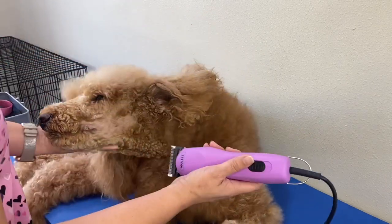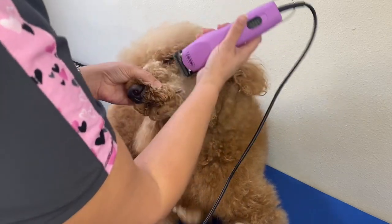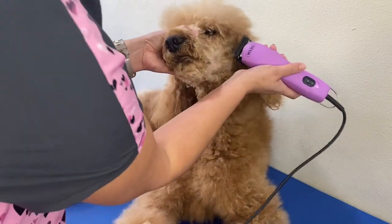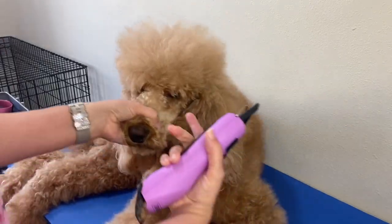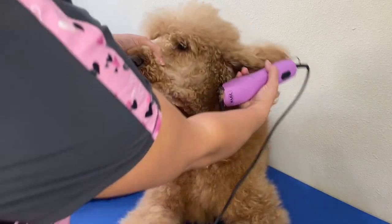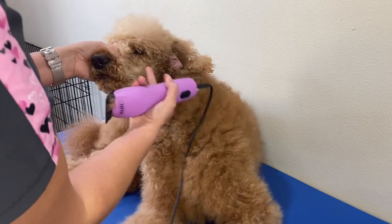Be very careful around the eyes. What you're going to do is make a line straight from the bottom of the ear here, straight across to the corner of her eye.